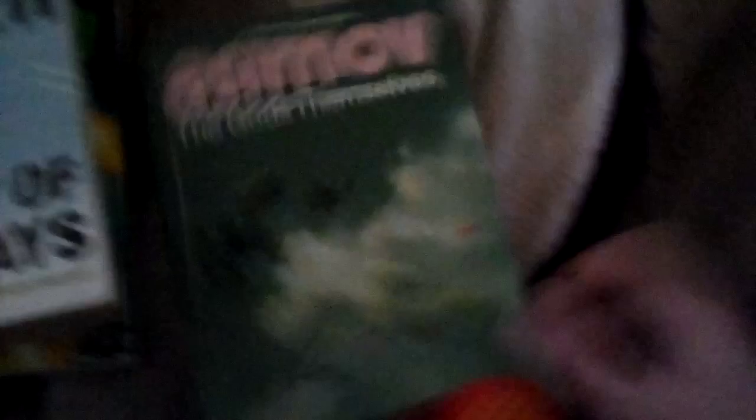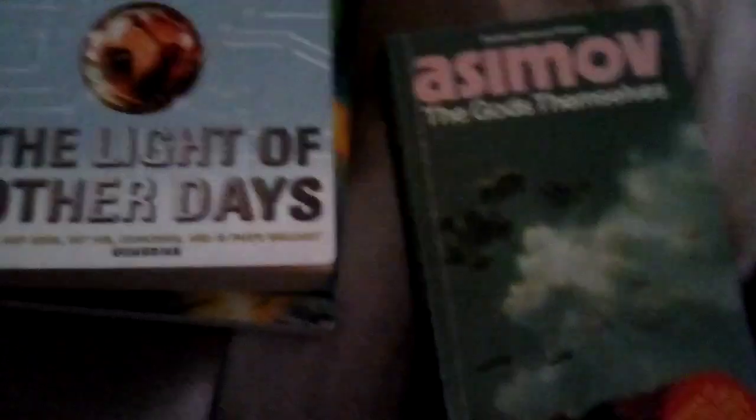I also got The Gods Themselves — I don't think I've got that one. There was another one with 'suns' in the title and I know I've got that one, but I don't think I've got this one. And I got Prelude to Foundation — I don't think I've got that one either. If I have, I'll just take it to the Tesco bookshop. Either way, I'll get a book out of it.